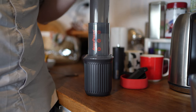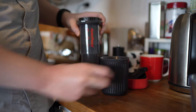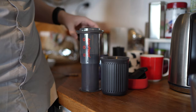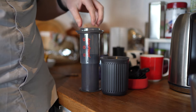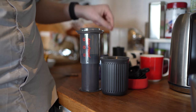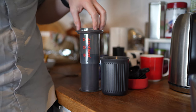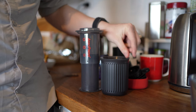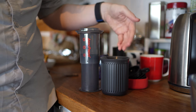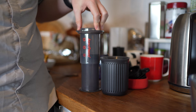The other popular method, which I've been using personally, is called the inverted method. You pop it upside down, take off the filter, put your ground coffee in, then pour the hot water on top and let it sit for a bit. Then you stir it and pop it into the cup. I've been using this to make a long black — you add a little hot water into the cup first, make the coffee shot, wait a minute or two, then press the shot on top.